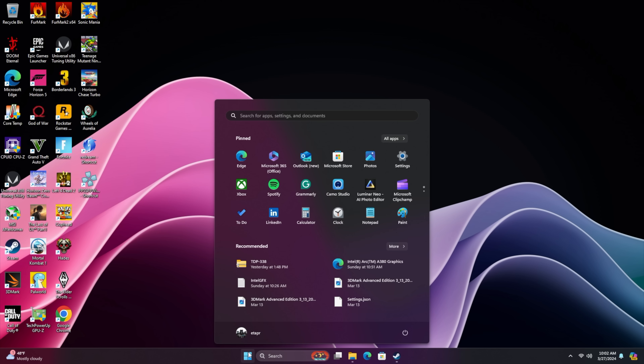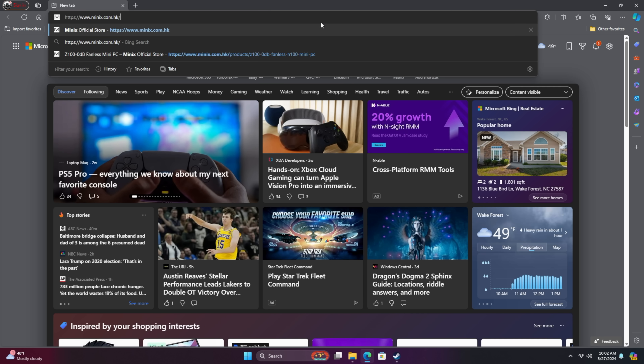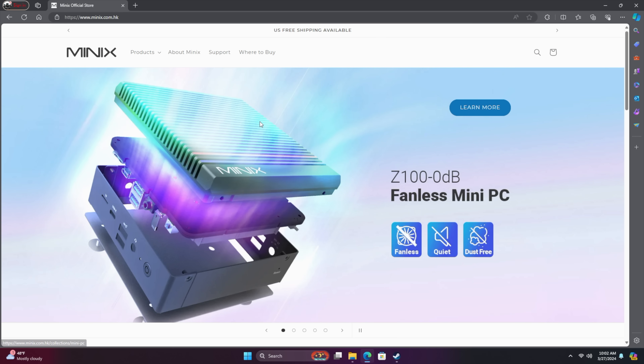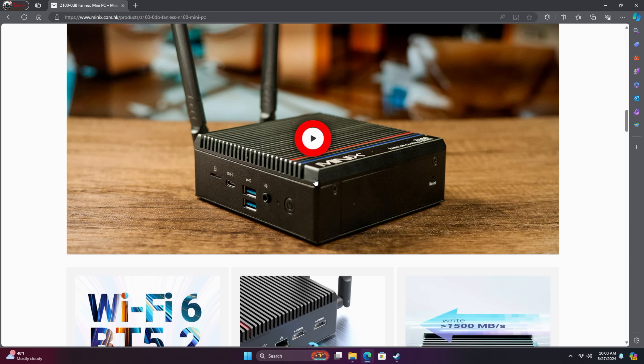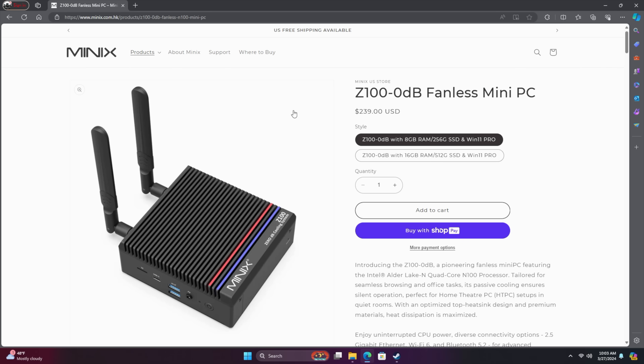When it comes to everyday desktop usage, I was really surprised at how snappy this thing is — web browsing, email checking, document editing. Heading over to their website, everything loads up really quickly. They offer the Z100 0DB fanless model, and also a fan model which will perform better since you can take that TDP up without worrying about overheating. Two different models: one comes with 8 gigs and a 256 gigabyte SSD, the other with 16 and 512, but you can always upgrade. You can go up to 32 gigs, though I do wish Intel had set this up as a dual channel chip.